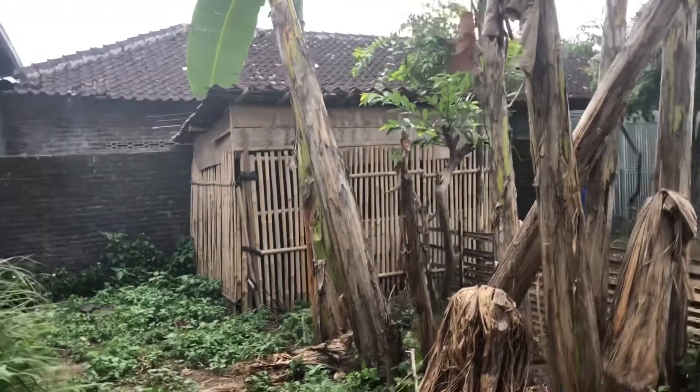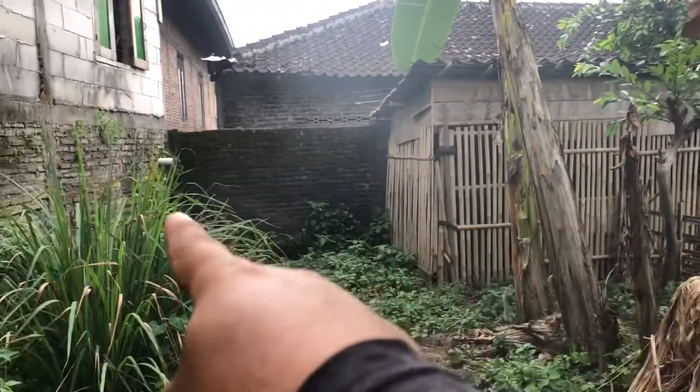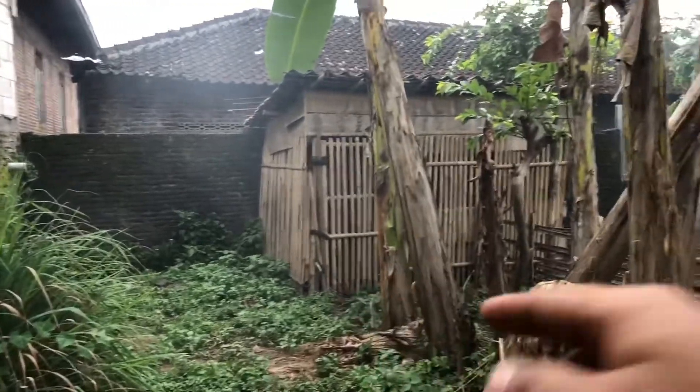Mudah-mudahan kalau ada modal nanti kita pindahkan dari sana ke sini, kita rapikan biar dilihat lebih rapi.